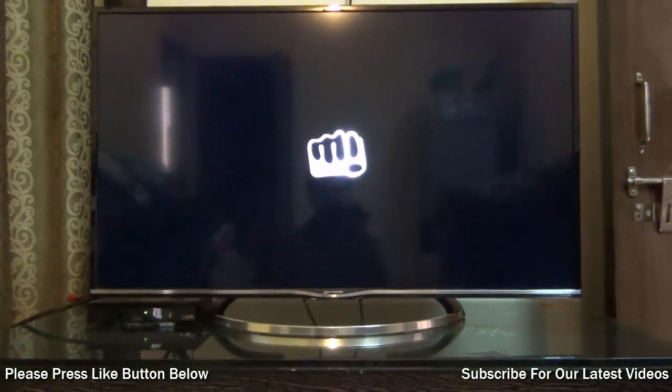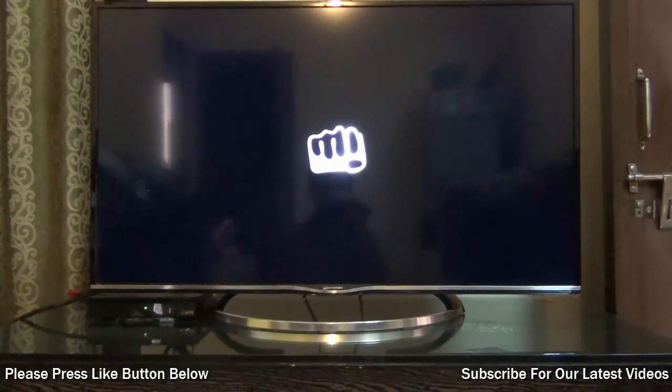On the connectivity front, it comes loaded with three HDMI ports, three USB ports, component input, and other standard input mechanisms like antenna or direct cable input.